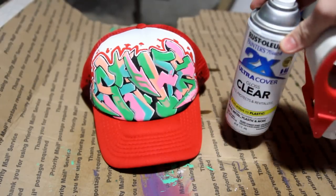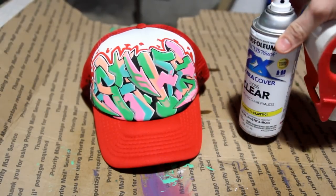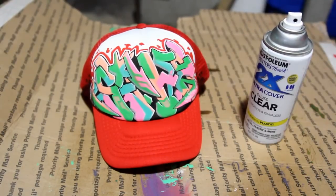I accidentally stripped off the tape before remembering I wanted to do an extra clear coat at the end for some extra protection, so let's get to that now.